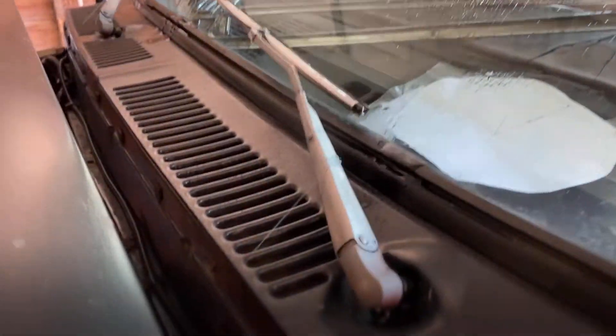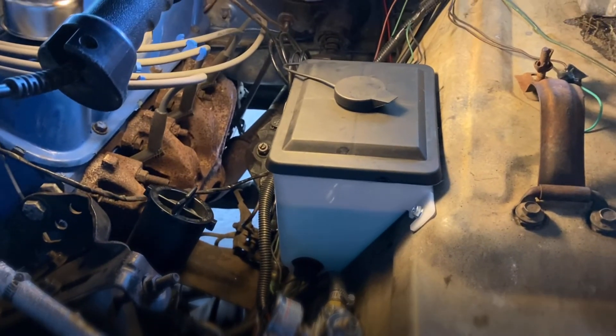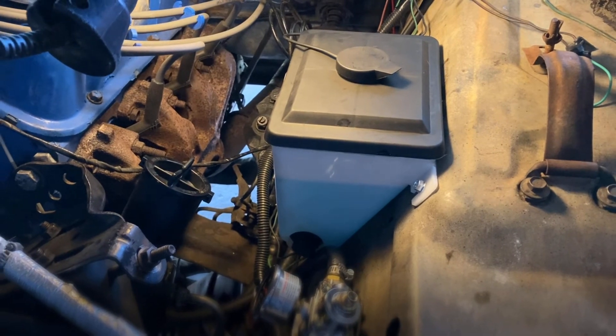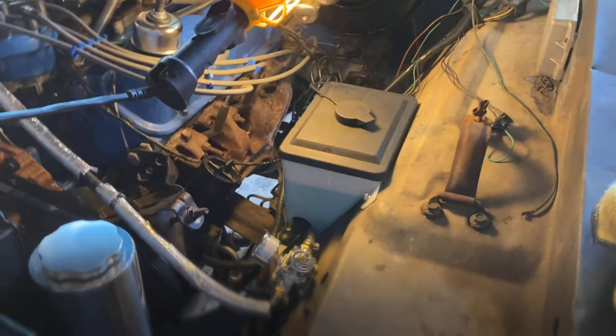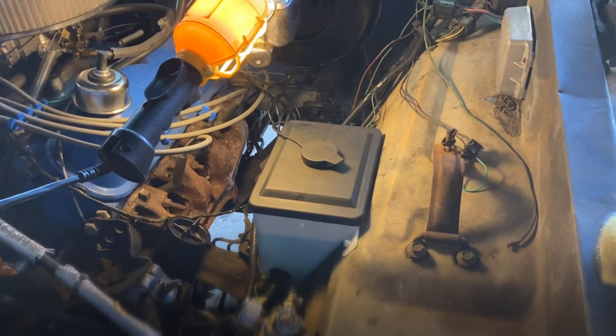Look at that guys, that is awesome! Look at that - how exciting is that! Alright folks, I appreciate you guys tuning back in on another awesome episode of Baloo. I hope this helps you get yours installed, fixed, or restored as well. Go ahead and drop me those comments, subscribe if you have not, and definitely hit the bell notification so you get all my upcoming videos. Like always guys, God bless.